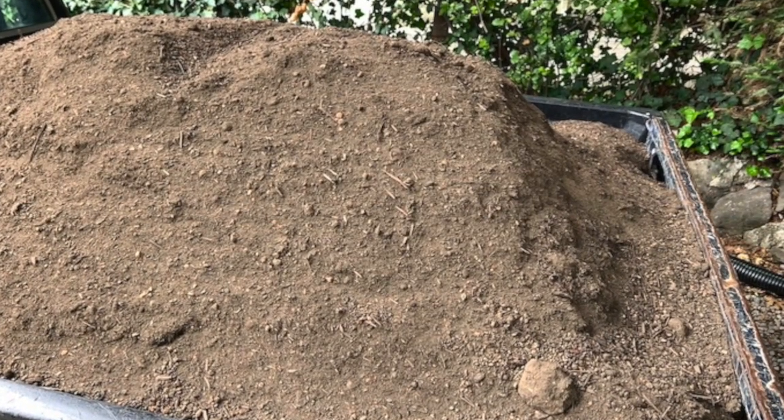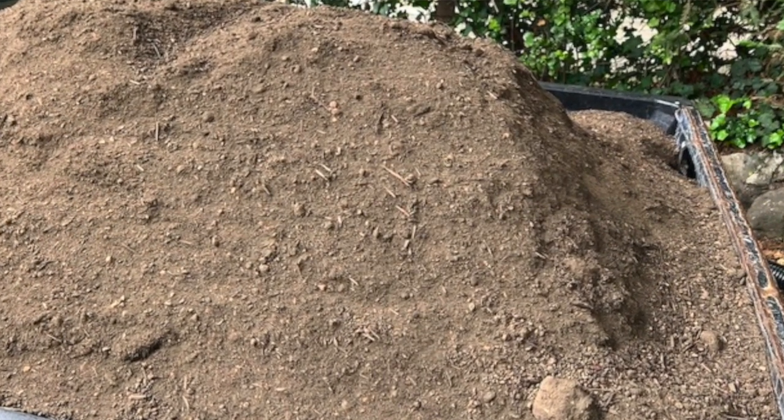Then we got topsoil — my husband went and got three cubic yards of a veggie blend garden topsoil from a local place, delivered by dump truck. That was another big effort with buckets, shovels, and wheelbarrows to get all the topsoil into the garden beds. We ended up deciding the beds weren't deep enough, so we added more rock to the walls to make them deeper, and then filled in more topsoil.